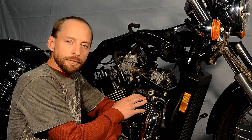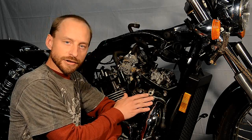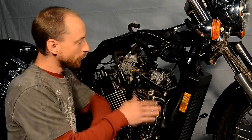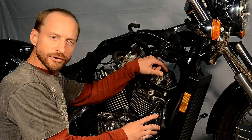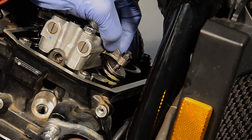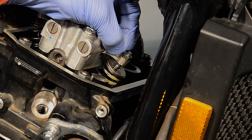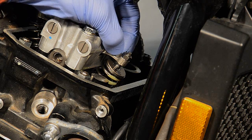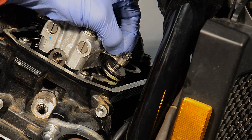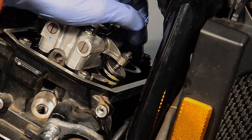Now we want to verify that we are at the compression stroke of top dead center. What we're going to do is check our rocker arm and see if we have slack in it. Pinch the rocker arm, move it up and down, and you should feel a slight amount of slack. This will confirm that you are at top dead center on the compression stroke.